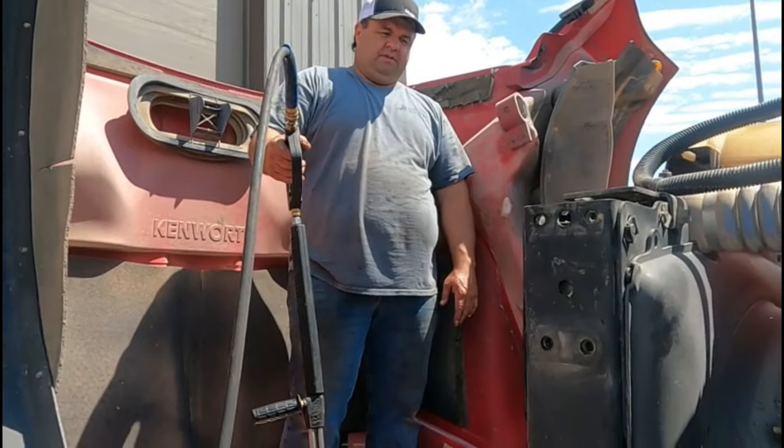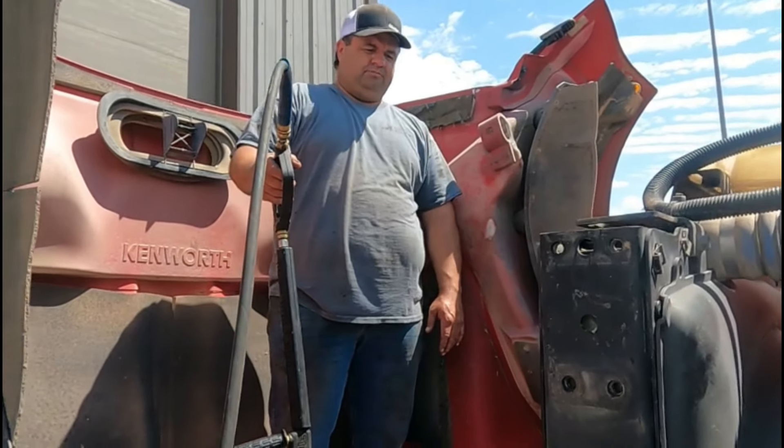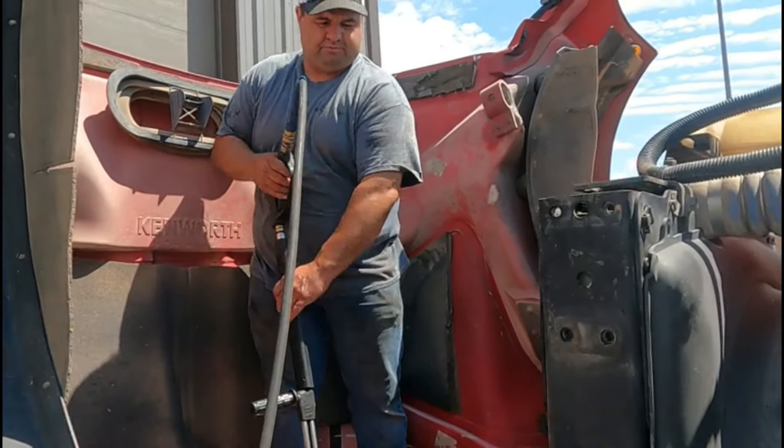Guarantee it's going to keep you from heating up on those hills quite so bad. You just can't run without airflow. Thanks for watching.